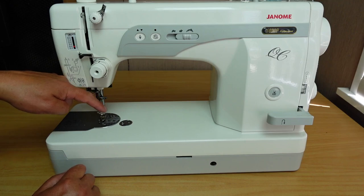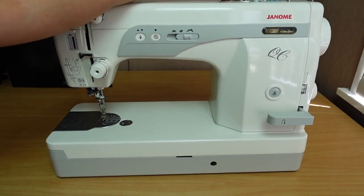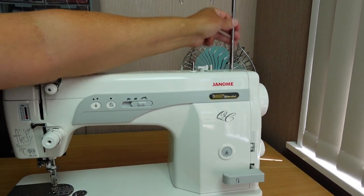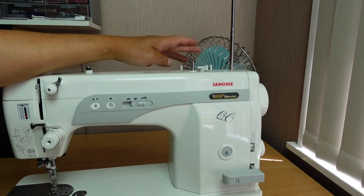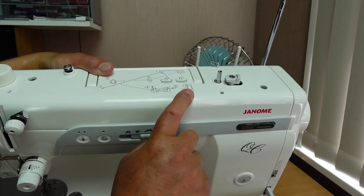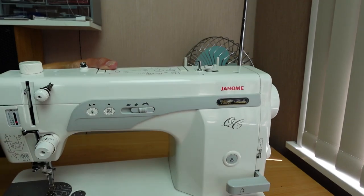There's a manual needle threader, pretty handy. There's a little thread stand at the back where you can put two spools of thread — and that's required if you want to wind a bobbin while you're sewing. On the top there's a nice little threading diagram for the bobbin winder, and the bobbin winder has an independent motor so you can wind a bobbin while you're sewing.